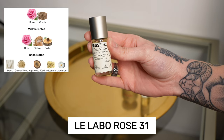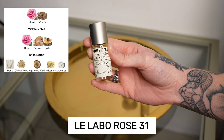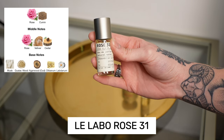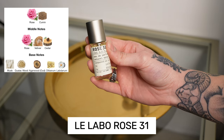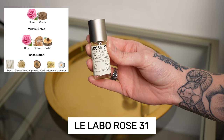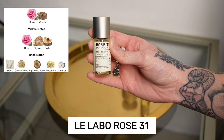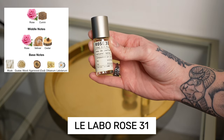Next up on the tray is Rose 31. I've worn this a couple times but I'd like to give her a little extra love. This is a spicy natural rose — I don't feel like it leans too vintage. It's got the note of cumin, which gives it a body odor type quality, so it kind of smells like nether regions, but I like it, so I'm going to put it on the tray.